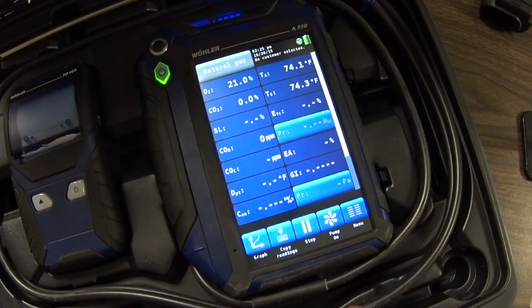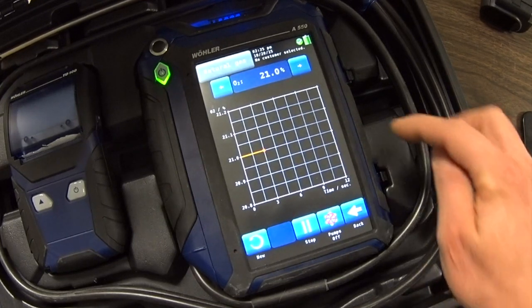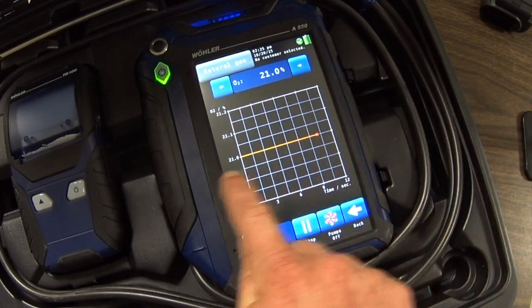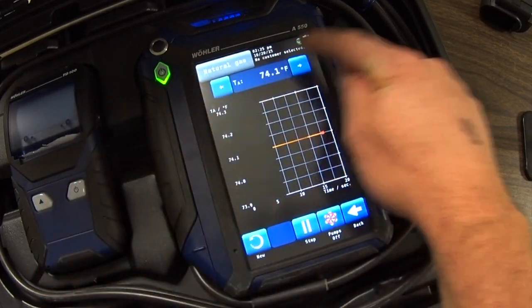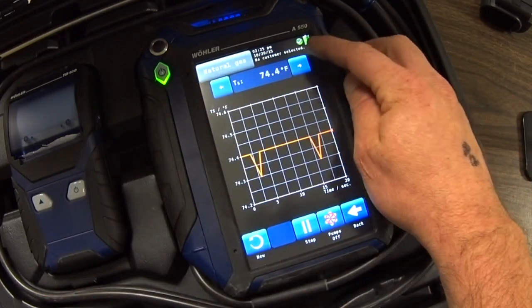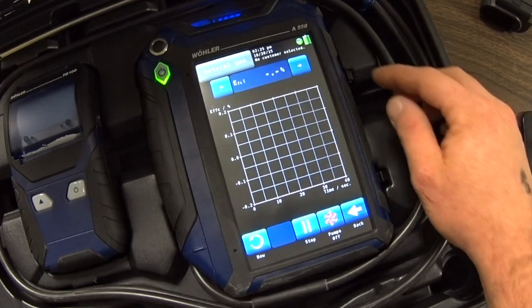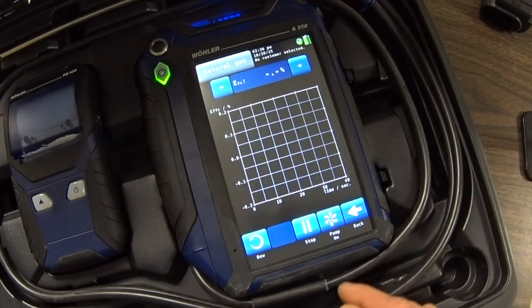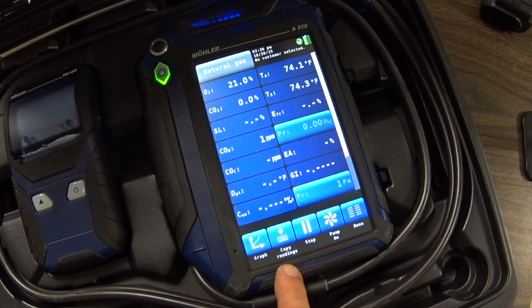Once you've got your gas type selected, you simply turn the pump on and run it to take your readings. When you're taking your readings you can go to the graph, and it will allow you to cycle through the different readings available at the top of the display. It will graph your readings across the screen. I can move to stack temperature, ambient temperature, CO2, stack temperature, SL — all the different types of information available in that 18-point screen, like efficiency and stuff like that. You can stop the pump while it's in that display and go back or start a new graph. You can copy your readings and move along there.